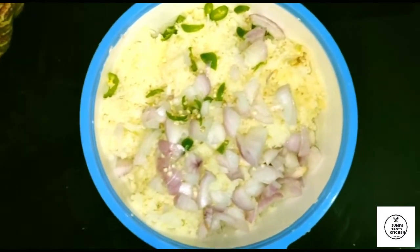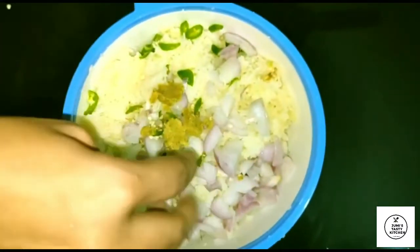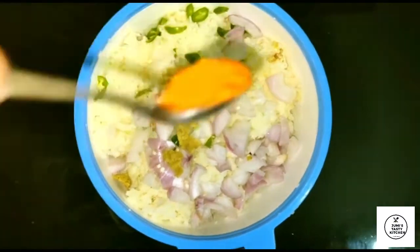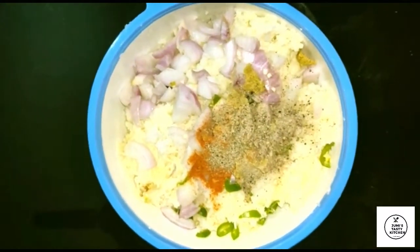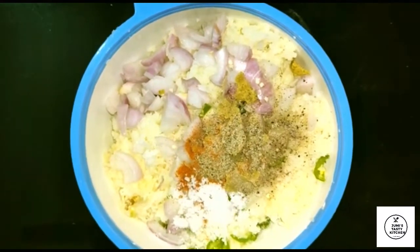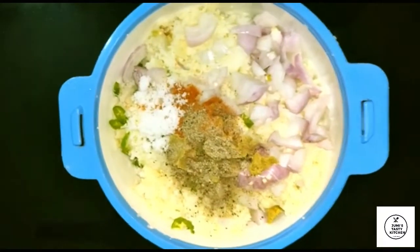Put a few ingredients in the bowl — 1 teaspoon, 1 teaspoon, 1 cup.